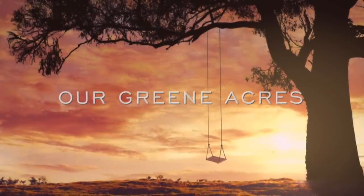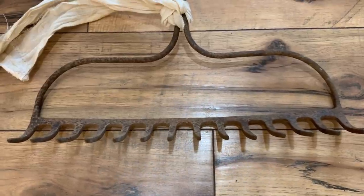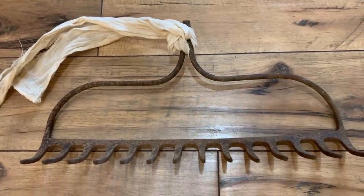Welcome to my channel. If you are new, my name is Teresa. In today's video, I'm going to give you over 40 ways, lots of inspiration, and ideas on how we can repurpose this rustic rake head and use it as a unique and functional decor piece in our home.